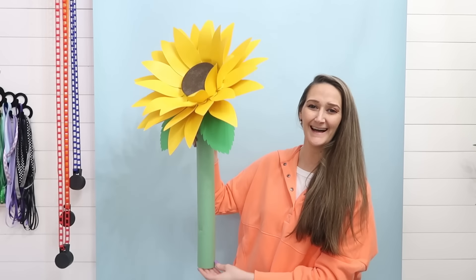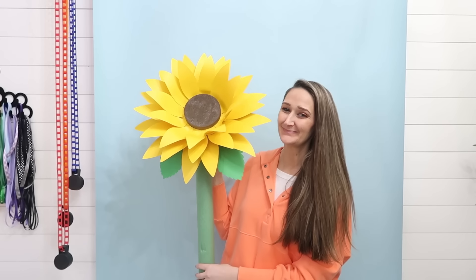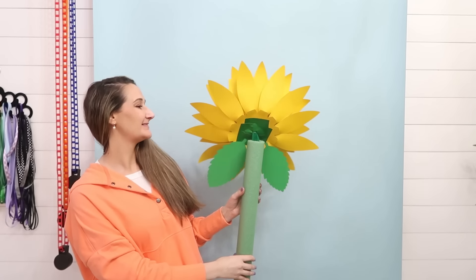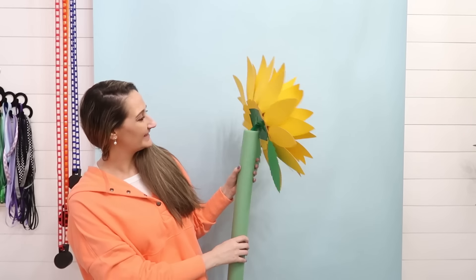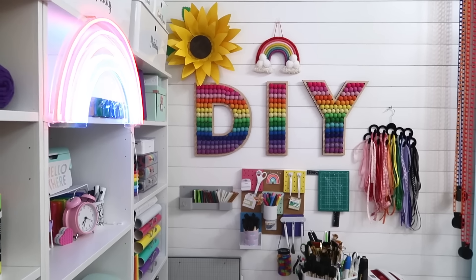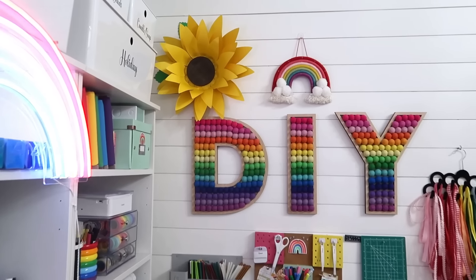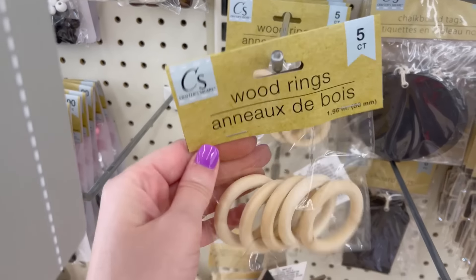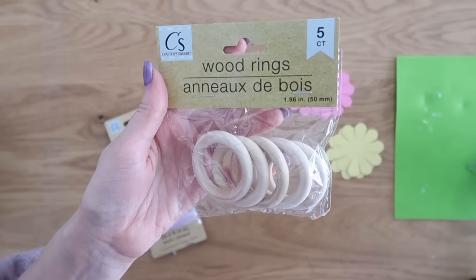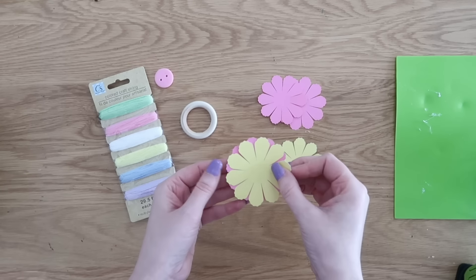Look how big this thing is — it is so cute. You can make it even bigger or smaller depending on how you size your petals within Cricut Design Space. How fun is this for spring decor or a spring party? You can also just put it right on your wall — I love this pop of sunshiny yellow in my craft space. Back at Dollar Tree I found these cute wood rings in the crafter square, and we're going to use them to make some really fun and colorful springtime napkin rings.